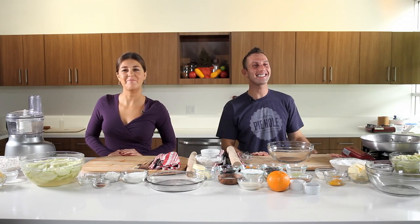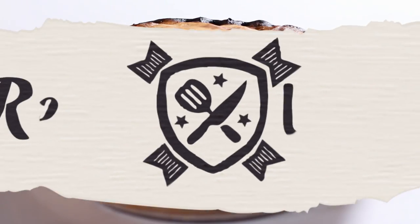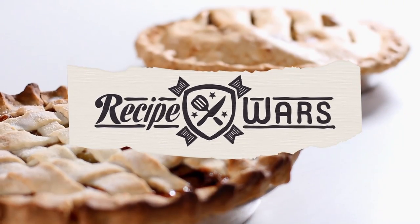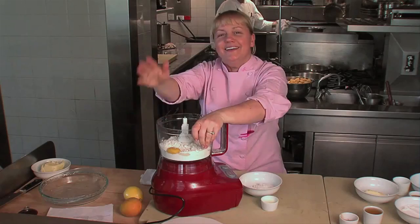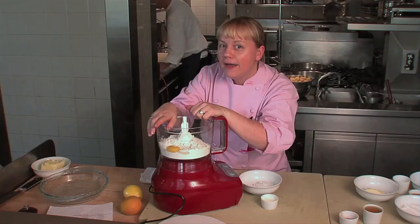Hi, my name is BC Hoffman. Hi, my name is Judith Jones. And this is Recipe Wars and today we are battling it out with apple pie. I'm actually super excited — I'm doing Sherry Yard's apple pie. And I'm gonna be doing Wolfgang Puck's favorite holiday apple pie. And I'm gonna be doing good old Martha Stewart's version.